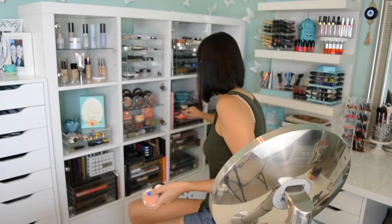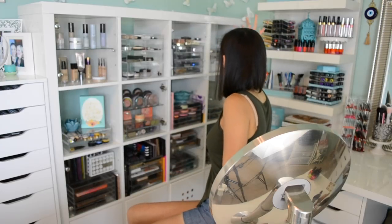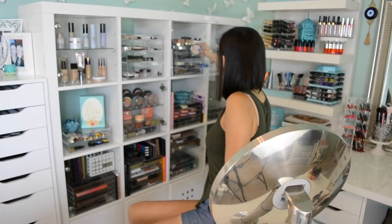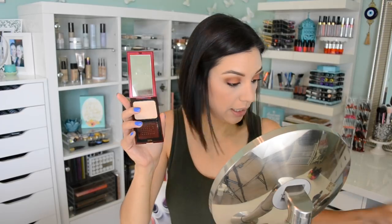Now for highlighter. I'm going to use the Kevin Aucoin Candlelit highlighter because it gives a really natural look and I am going out. I'm always self-conscious of how extreme my highlighter is. Highlighter is probably the one thing I'm more self-aware of when going out, because if you're outdoors wearing a highlighter with sparkles in it, you are going to be shining and reflecting some serious light.